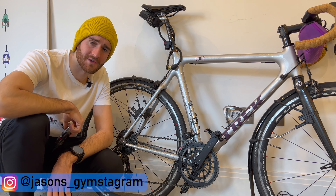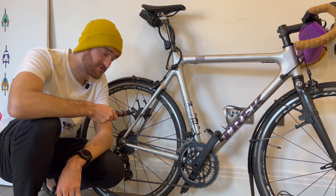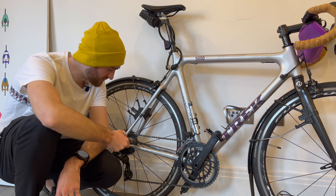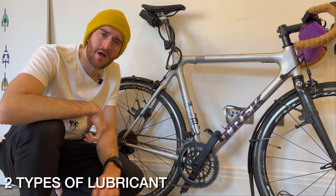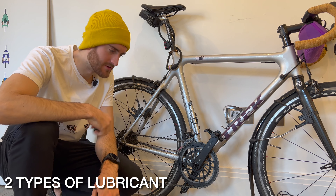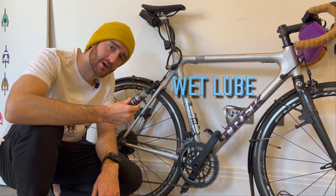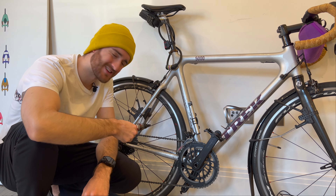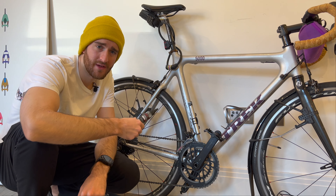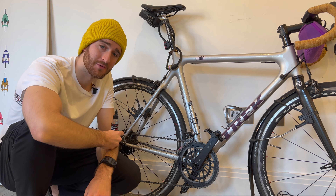They've got some good bits here. Chain maintenance is one of the most important things that you can do for your bike. Without looking after the chain, you wear through the chain quicker, which in turn wears through the rest of your components quicker, costing you more money. There are two types of lubricants: the first is a wet-based or oil-based lubricant. With oil-based lubricants, it's much easier to maintain your chain and just be a bit lazier with it, but you do tend to pick up a bit more dirt and wear through your components quicker.